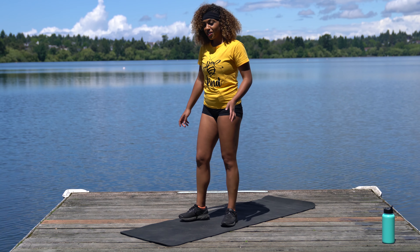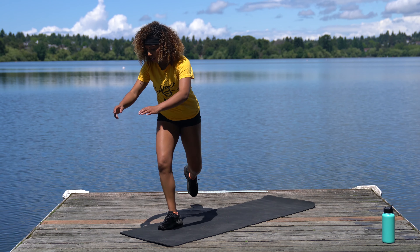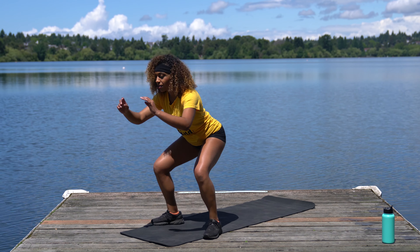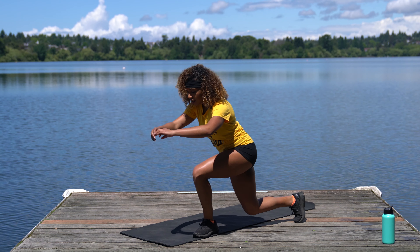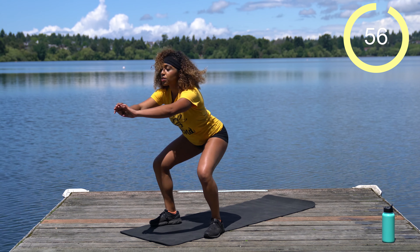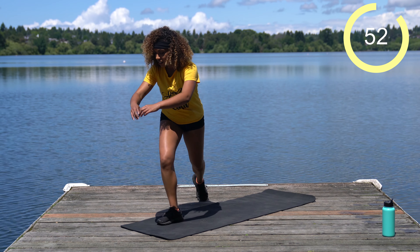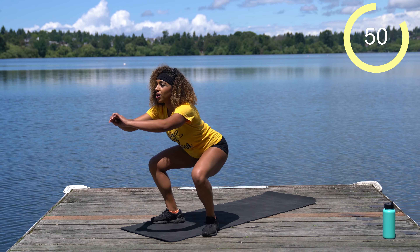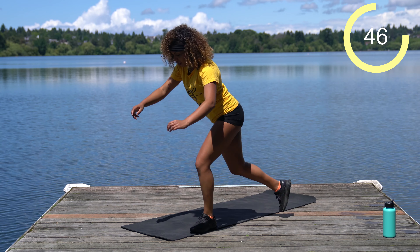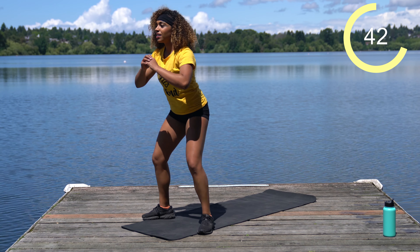Alright team, we're going to come right into our second circuit. We're going to start out with two curtsy lunges and right into two squats. It looks like: curtsy, curtsy, squat, squat. We've got a full minute of this. Simple enough — when you come into these curtsy lunges, your weight should be in that front heel, and that's what you're using to come back to center.